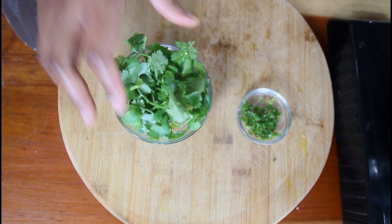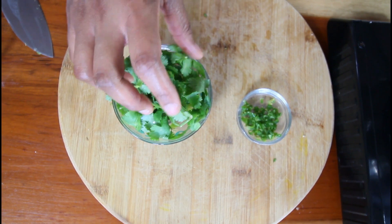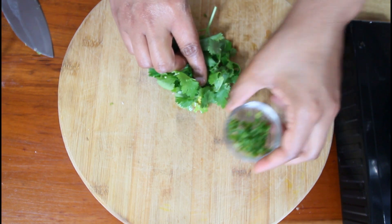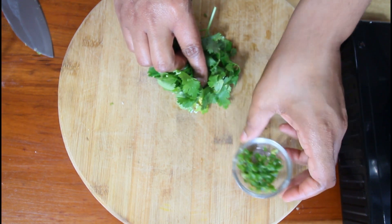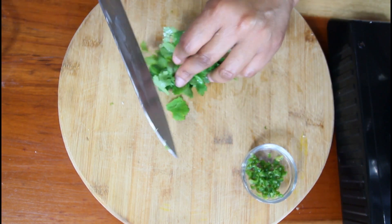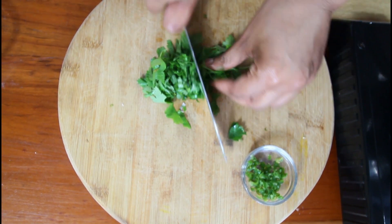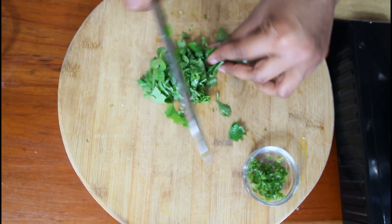So guys I'm going to use some cilantro. I don't have fresh coriander so I'm going to substitute with the cilantro. And of course I have here some chopped scotch bonnet peppers — I didn't have any chili so I just swapped out for the scotch bonnet pepper. So you want to chop these fine.